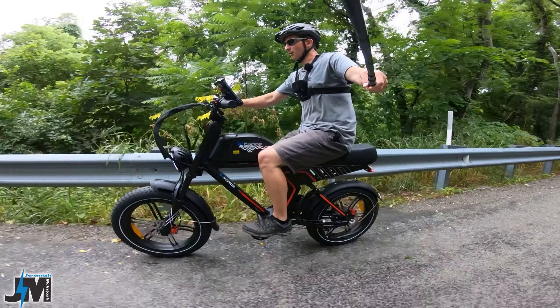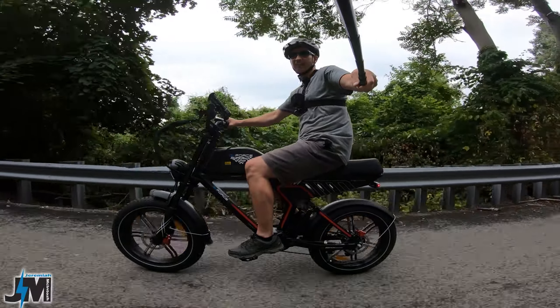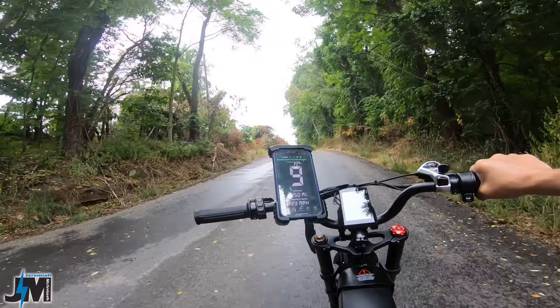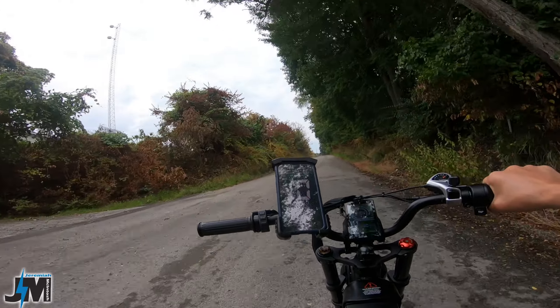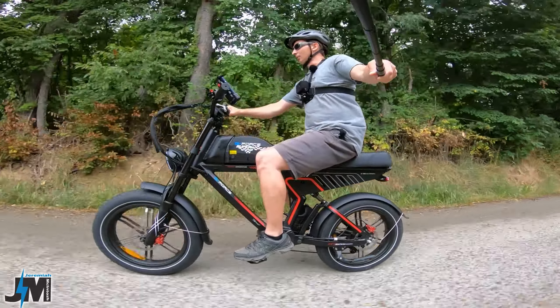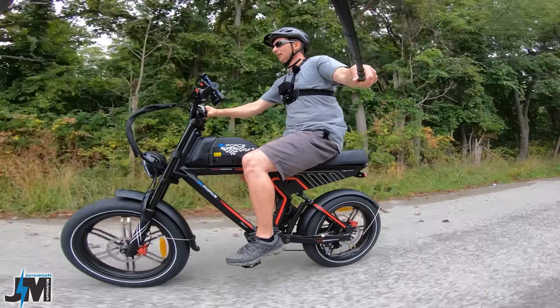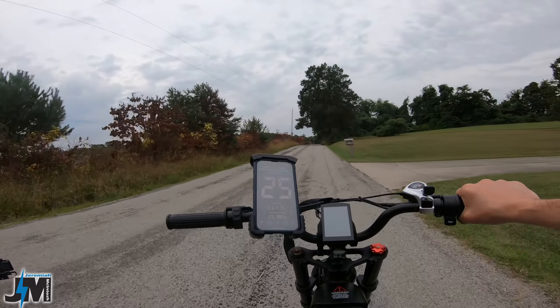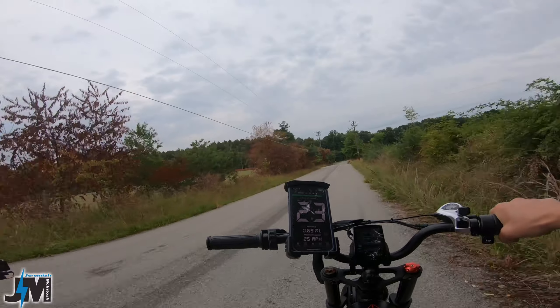Alright guys, here we go — first hill test, throttle only. Let's see if we can make it up this first hill. I'm around 163 pounds holding camera gear. So far pretty good — 10 miles an hour, pulling me up this no problem, 9 miles an hour. Yeah, definitely the 750 watts is still pulling me up even though this is a 90 pound bike. Throttle only in pedal assist 5 right now: 19, 20, 21, 22, 23, 24, 25 — this is a slight uphill — 23 on the display, 25 on GPS.